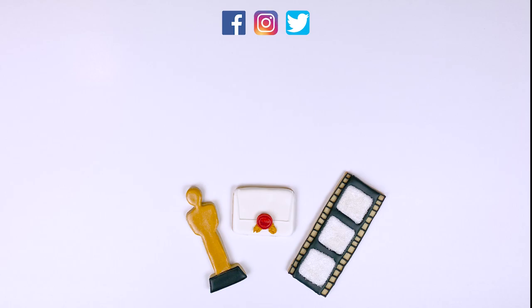In the meantime, here are some other videos you may enjoy. Thanks so much for watching The Cool Cookie Show. Till next time, stay sweet!